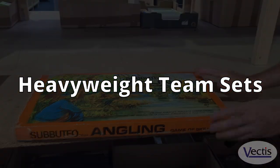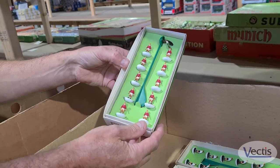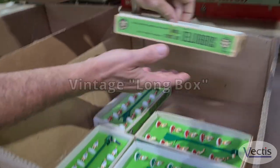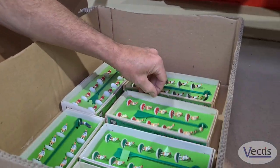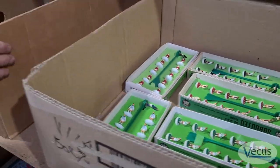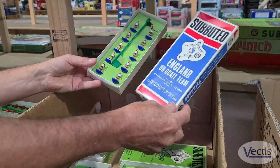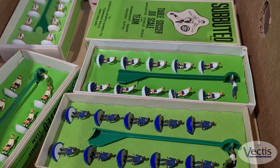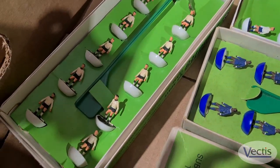I'm just going to show you a few heavyweight teams. They're all in the early to mid-70s vintage long boxes with the box lids. Here are the early box lids. We have Celtic. We also have some more heavyweight teams here — this one was a special box. It's the England team. It's quite nice, really nice lid.